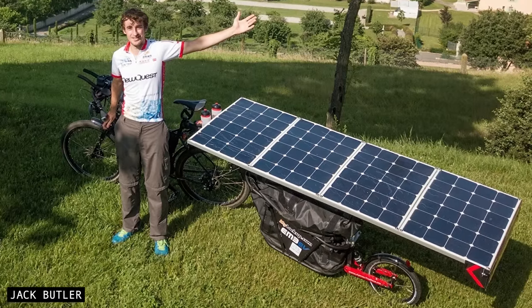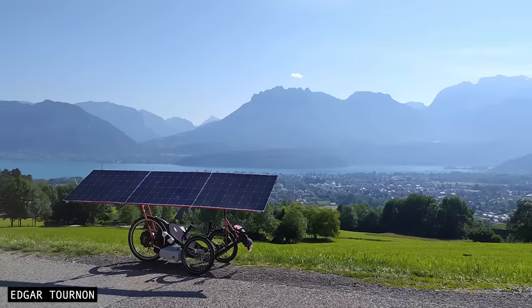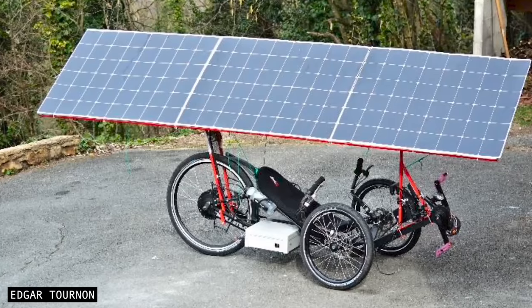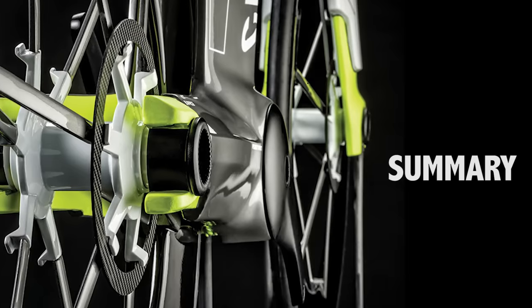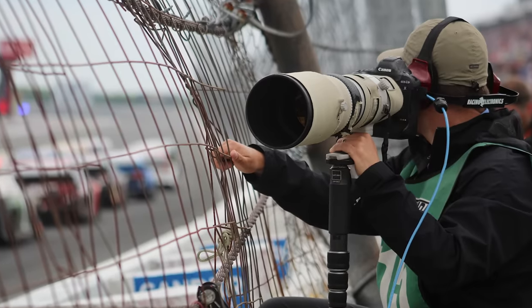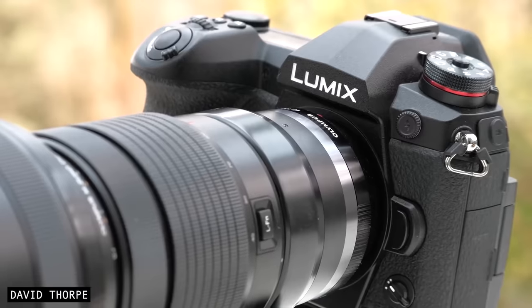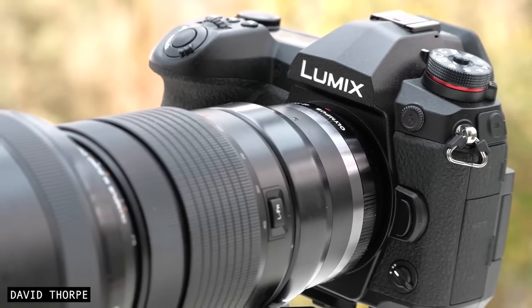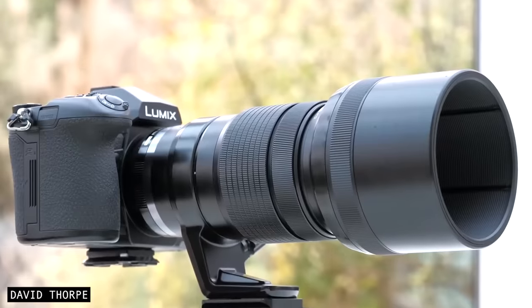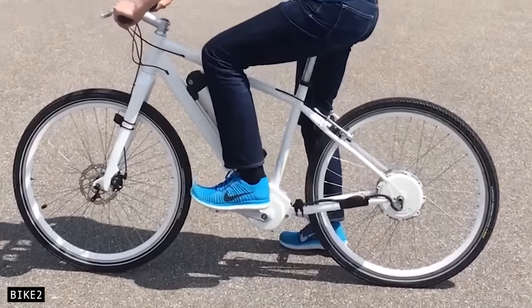Another interesting idea is that digital drive bikes can easily be coupled with solar power — with a handful of panels, perhaps you won't even have to plug in your bike in the future. It was not long ago that professional photographers were certain they would never switch to digital cameras, but through incremental changes in technology, digital cameras are now the choice of professionals around the world. So will digital drive follow a similar path?